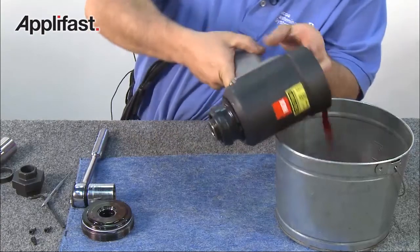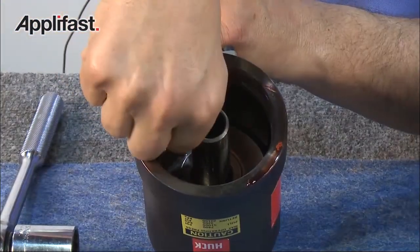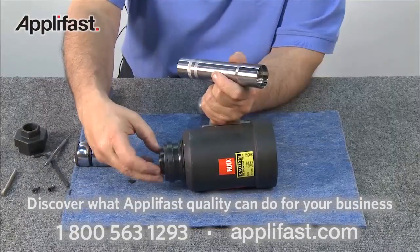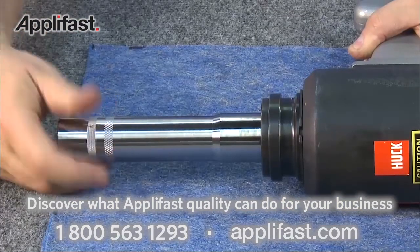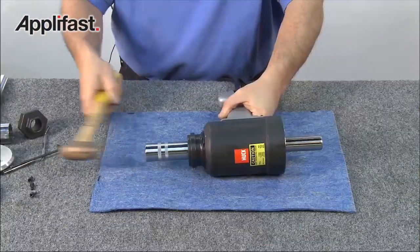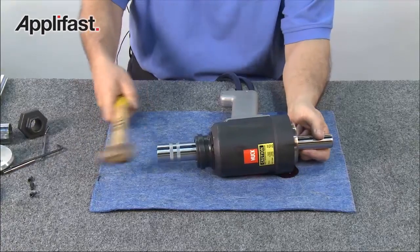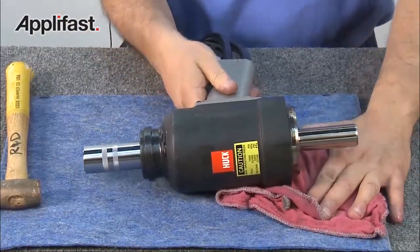Once the cap is removed, drain the oil from the tool into a bucket. Remove the dump valve. Next, install the spacer and thread on the bullet. Then push the piston to the rear position, tapping it out with a hammer. Wipe up any excess oil that comes out with a towel.